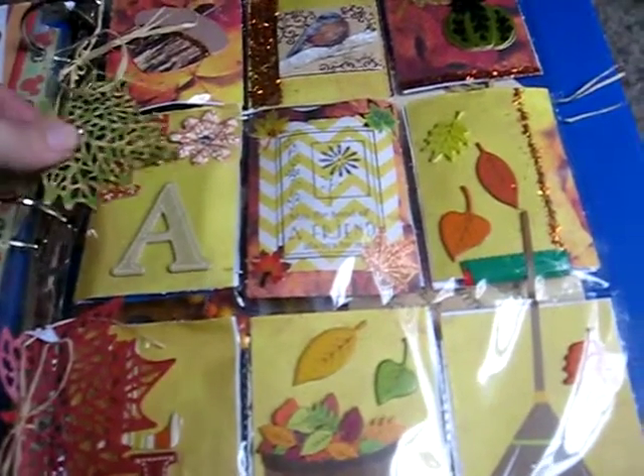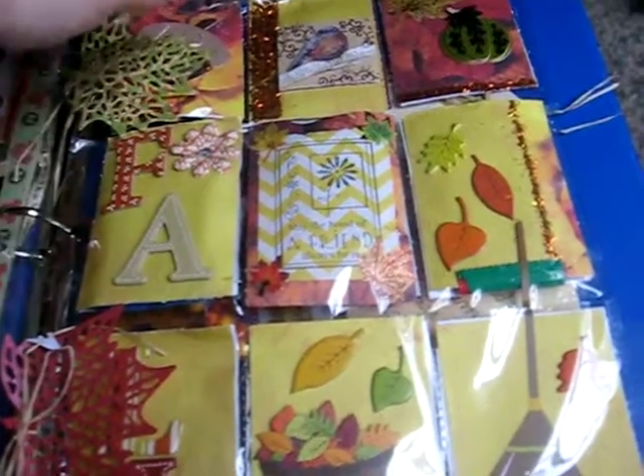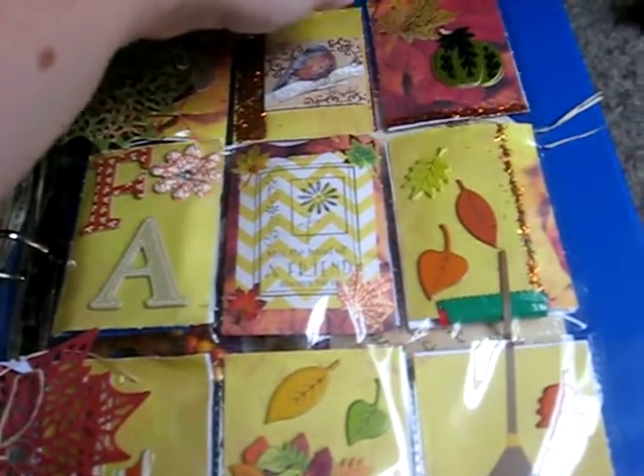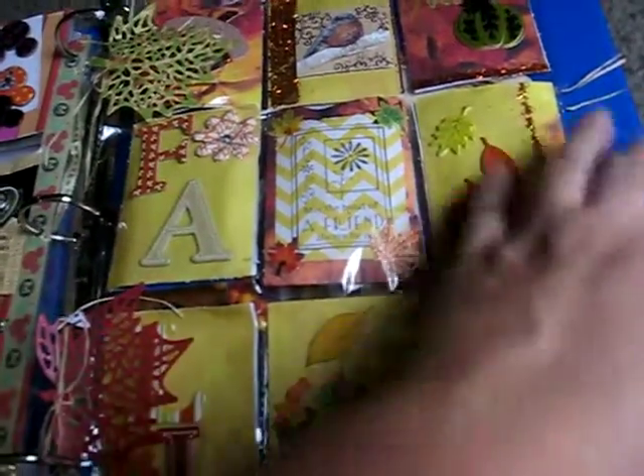This is a Fall theme. This came off, unfortunately. But it's a very beautiful, well done Fall theme pocket letter.